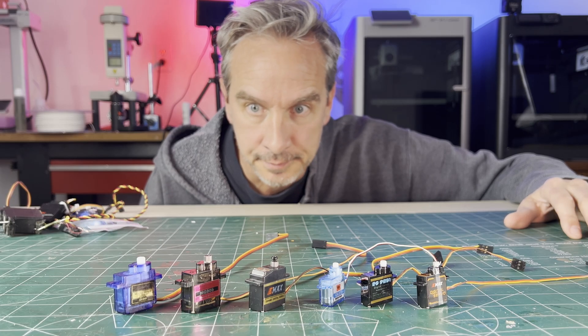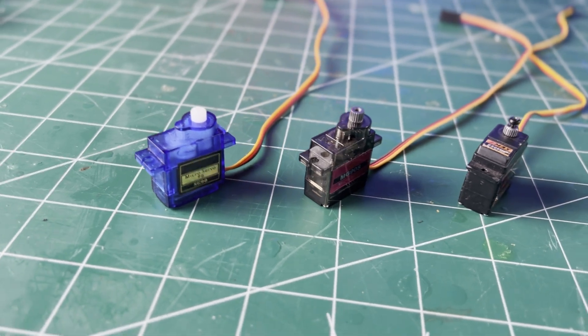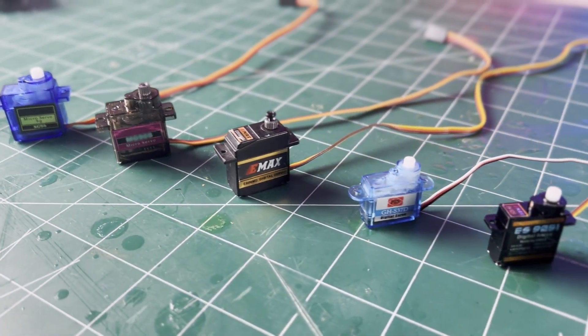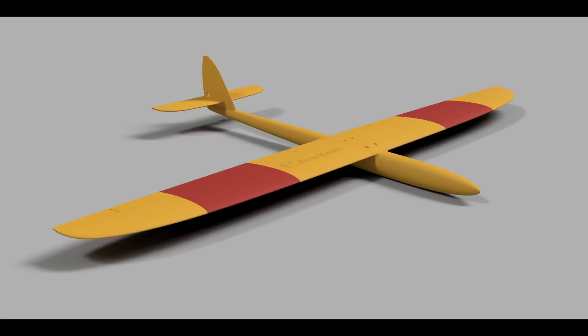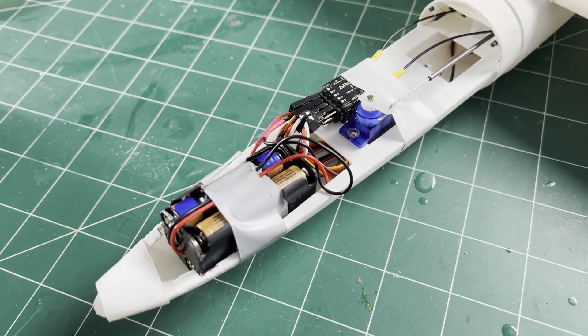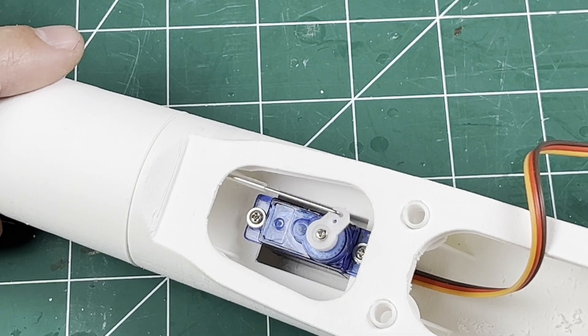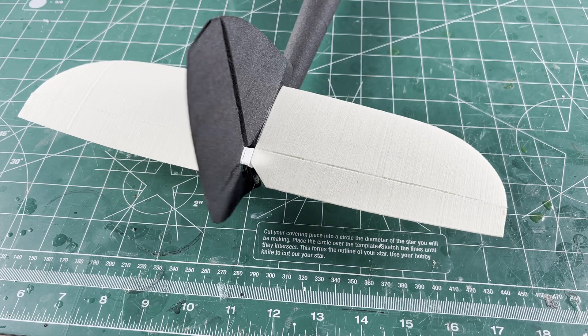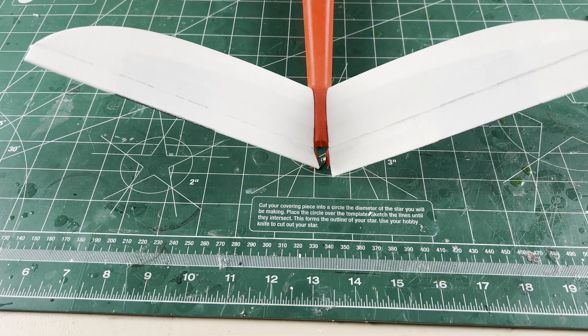Hey everybody, welcome to the channel. This video is about servos — not the best, but what is good enough and the right size to use in a Soarcraft airframe. This is a quick explanation of the servos I use for the design sizes and suggestions, but in the end you can use whatever you want.